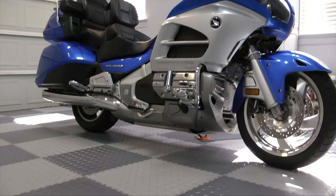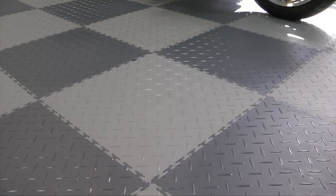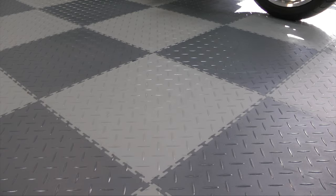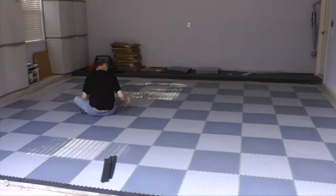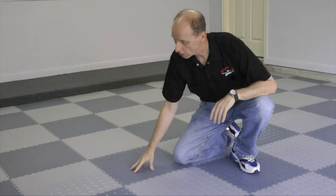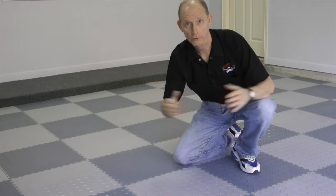If you've been watching my channel for some time, you may remember these gray vinyl tiles that I had on my garage floor. I even did a video showing how to install these tiles way back in 2013. I didn't have any more hair back then than I do now.